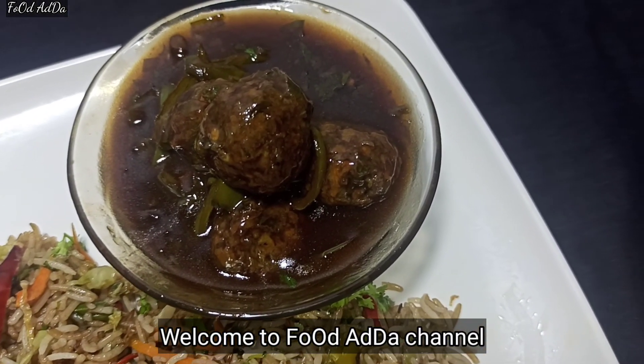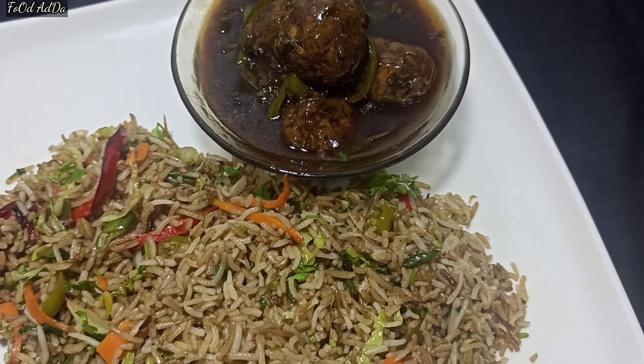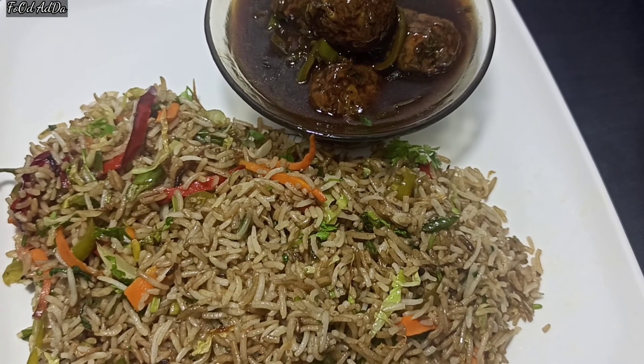Hello friends, welcome to Food Adda channel. Today I am going to show you how to make fried rice and manchurian.